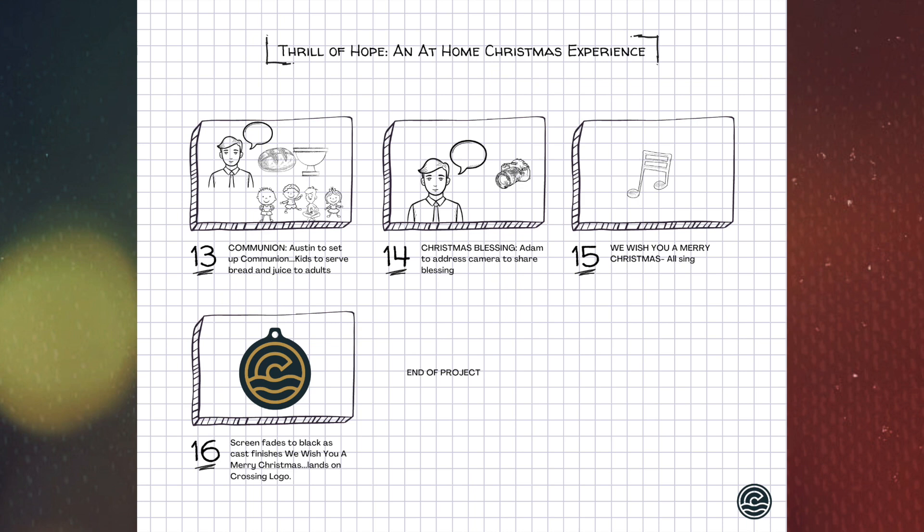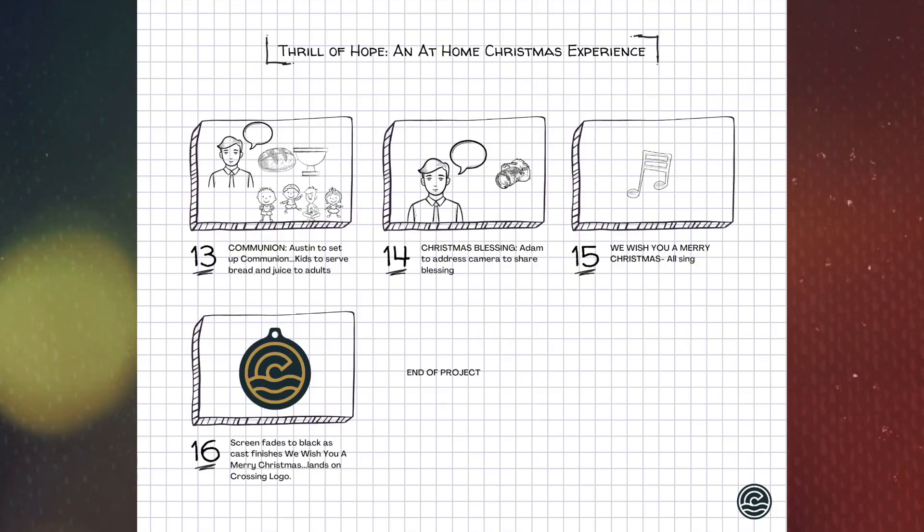Once communion has been taken, we'll land on Adam Woods. He'll be sitting with his girls — Lydia and Anna — and he's going to share a Christmas blessing, addressing the camera and the audience watching, saying something like, 'I am so glad that we've been able to gather in this way and celebrate the birth of our Savior.' At the end of that blessing, the whole room will sing just one chorus of 'We Wish You a Merry Christmas' acapella — one of us will start it and everybody will join in.